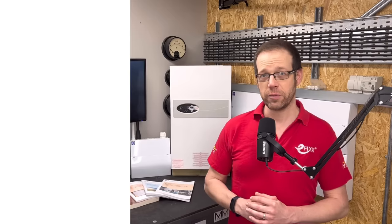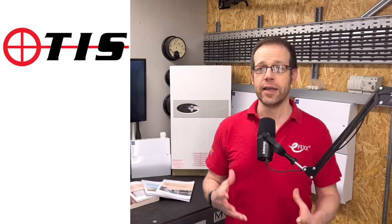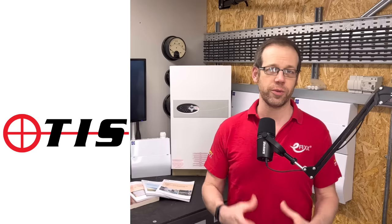Testing, one-two testing. If you've got something you need to measure or a piece of test equipment to calibrate, from multimeters to power quality analysers, then it can only be Test Instrument Solutions.